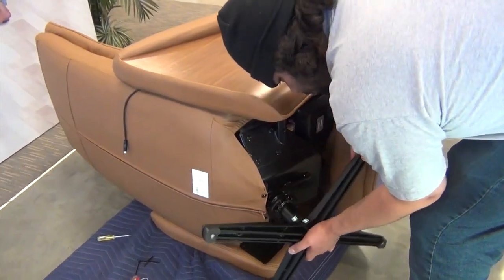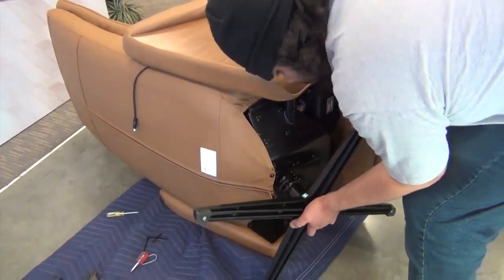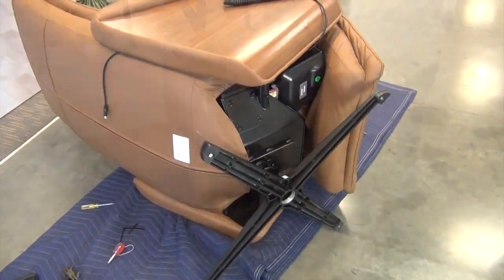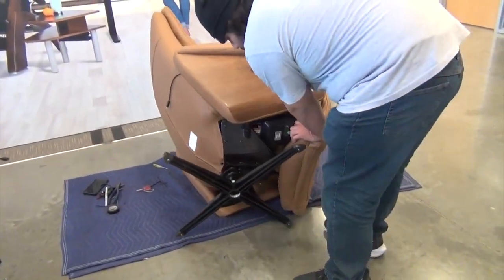Now, place the chair base into position, aligning the arrow on the base with the arrow on the connecting shaft, then slide the base onto the shaft. Return the chair to the upright position.